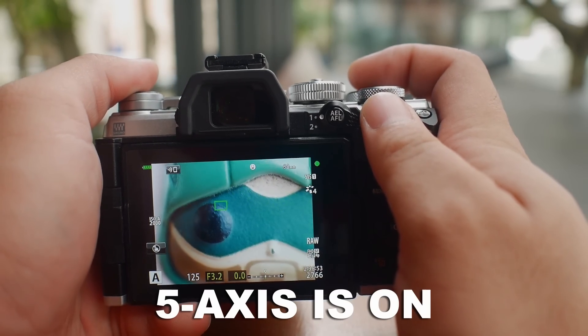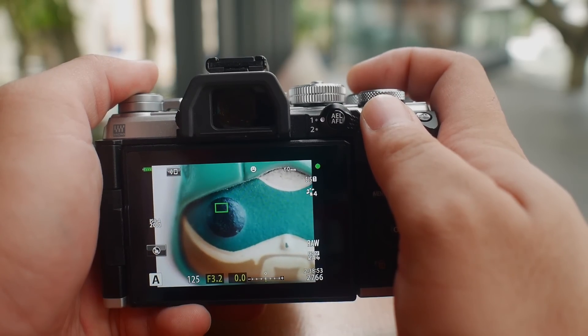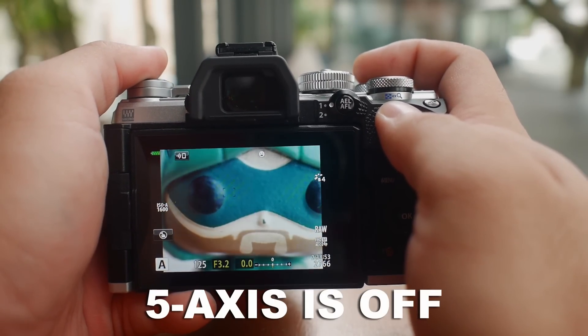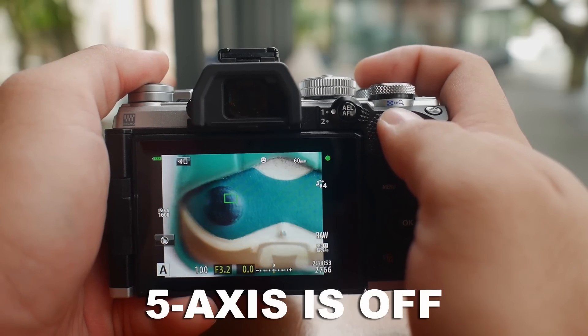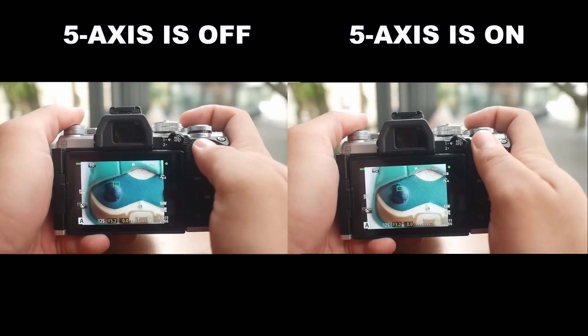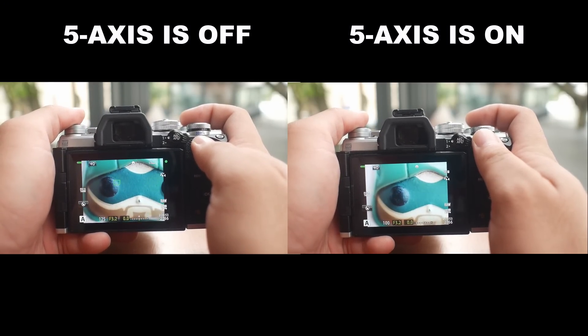That smooth stabilized viewfinder image is a godsend when we are shooting a high magnification shot, because without the powerful stabilization, that preview will be extremely shaky and I'm sure we would get headaches and feel nauseous after a long shooting session. The 5-axis IS not only boosts the confidence of getting the shot, but improves the overall shooting experience, making it a lot more pleasant and less stressful when we try to nail that critical focus.